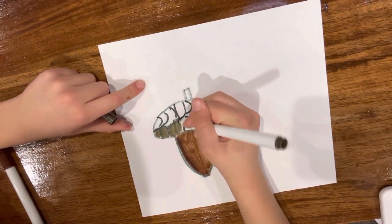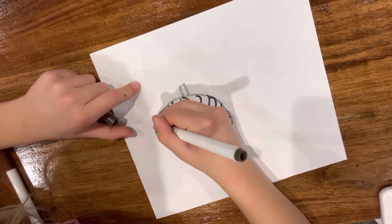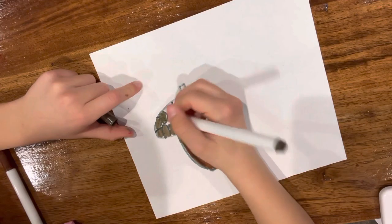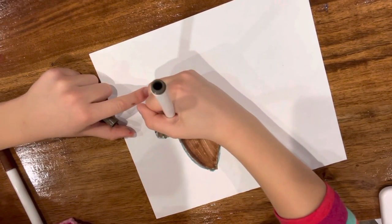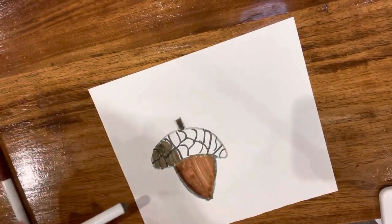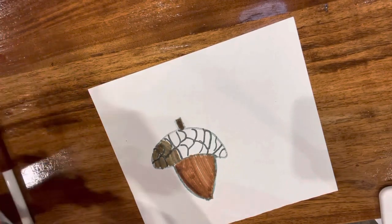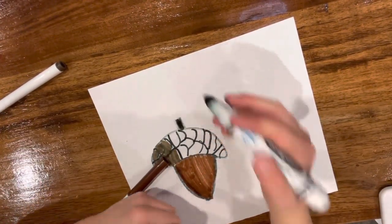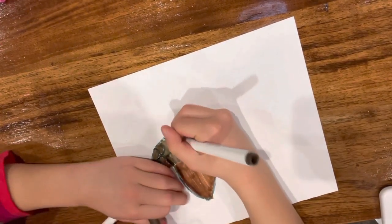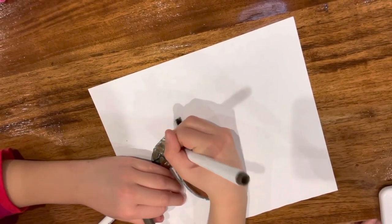Then you want to color each scale in carefully, like that. It's going to get the black smeared in, that's why we want to be careful when we do that. We want to be careful as we color the scales. If you want, you could probably add a bit of black to make it a bit darker, because black is darker than this brown. So I'm just going to keep coloring the scales.